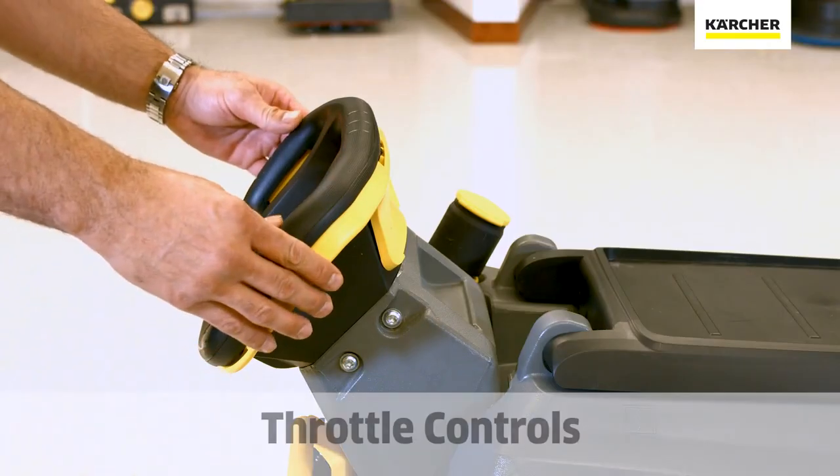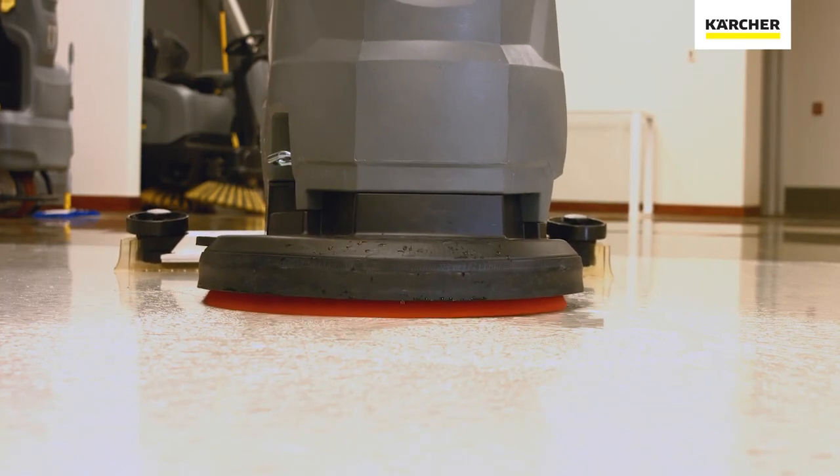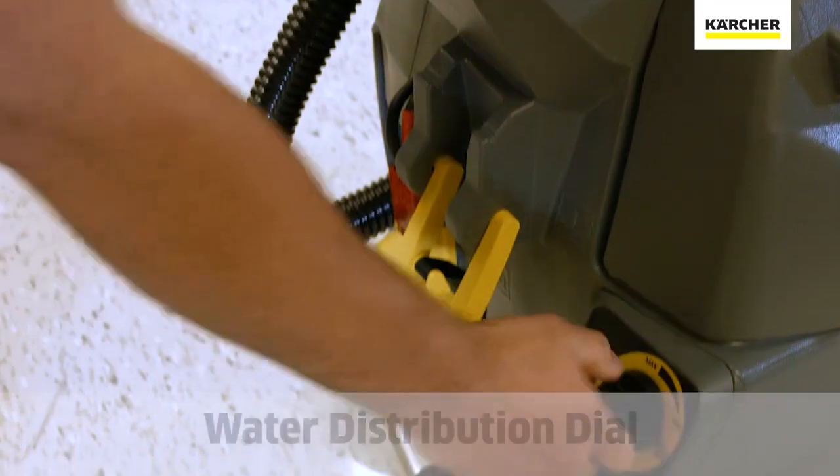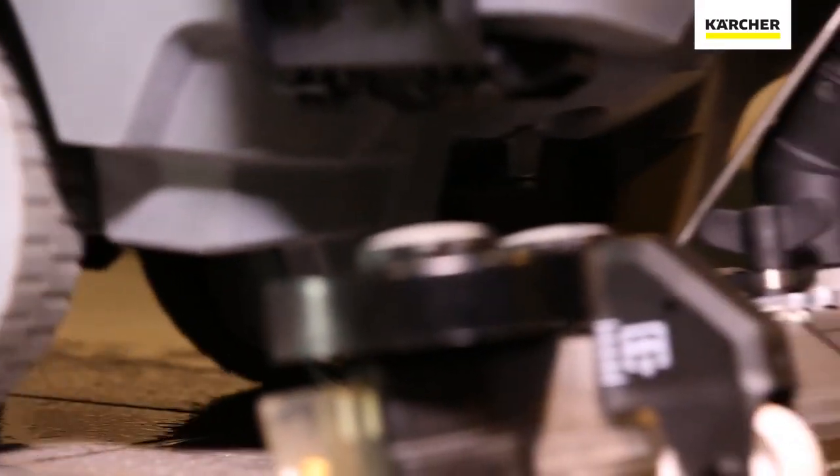There's also the yellow portion of the yoke which we will engage, and that will make the pad spin and distribute water to the floor. We also have the yellow dial to determine how much water we will deposit for the task at hand.